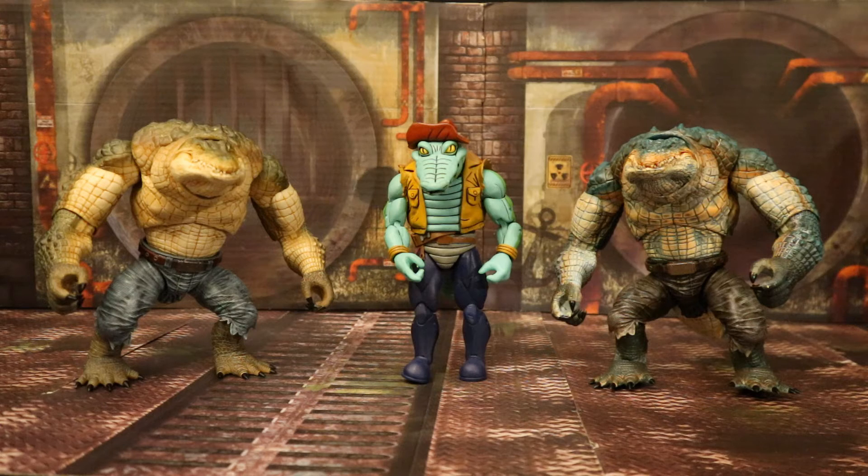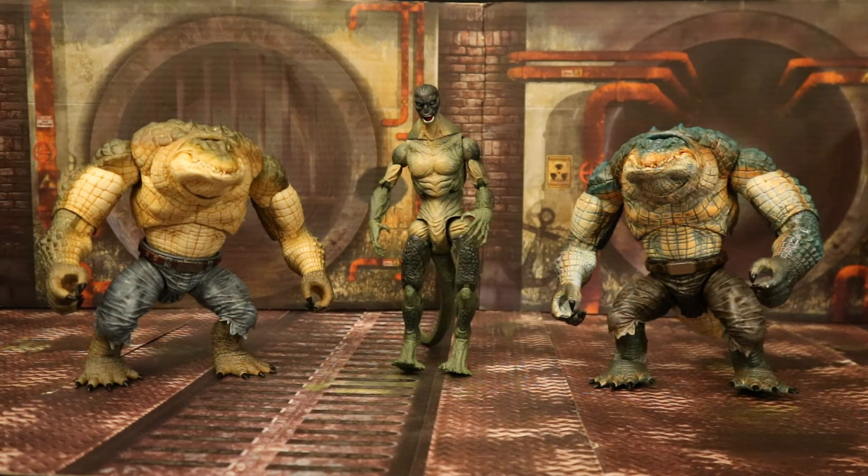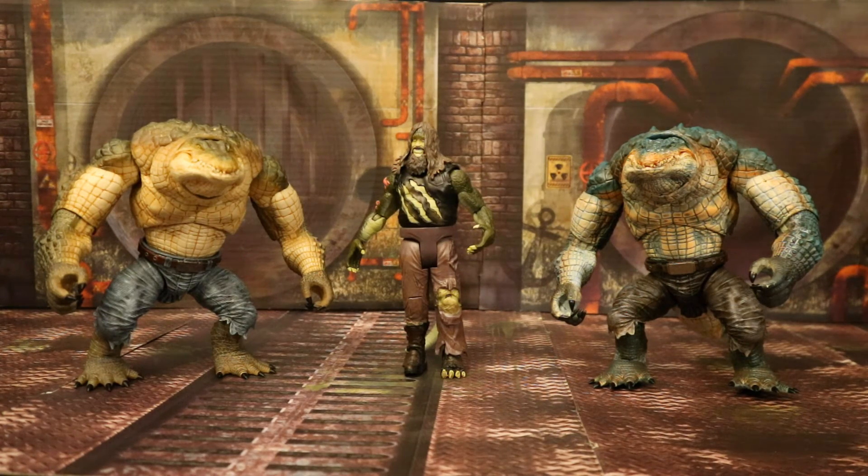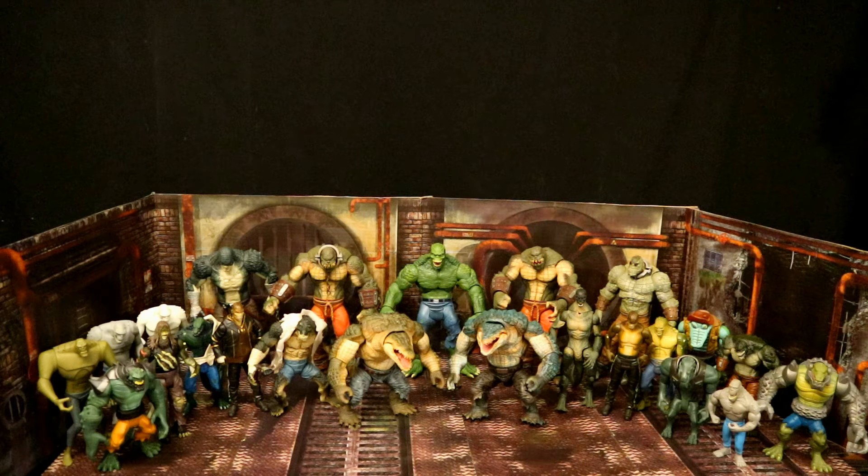Here they are next to some other figures I use as different variations of Killer Croc on my shelf. Here they are next to Neca Leatherhead from the Ninja Turtles animated line, then next to the Marvel Lizard figure from the Spider-Man film, and here next to the Mattel Bray Wyatt mutated wrestling figure. Here are all of my different Killer Croc action figures — there's quite a ton. The one I'm missing in the six and seven inch scale is a DC Direct Killer Croc from an Arkham Asylum comic pack with orange pants. If anyone knows where I can get one, drop me a line in the comments.